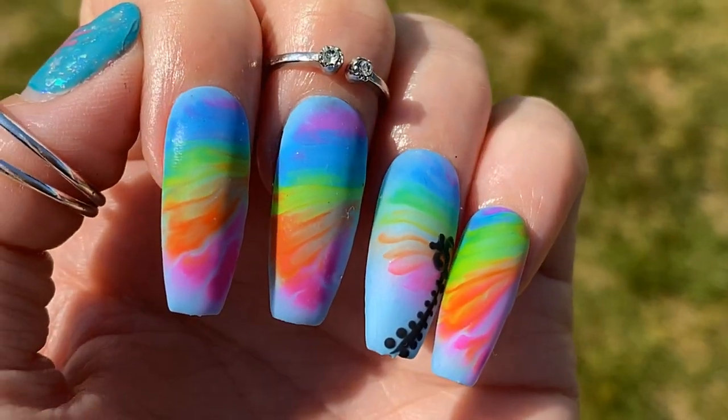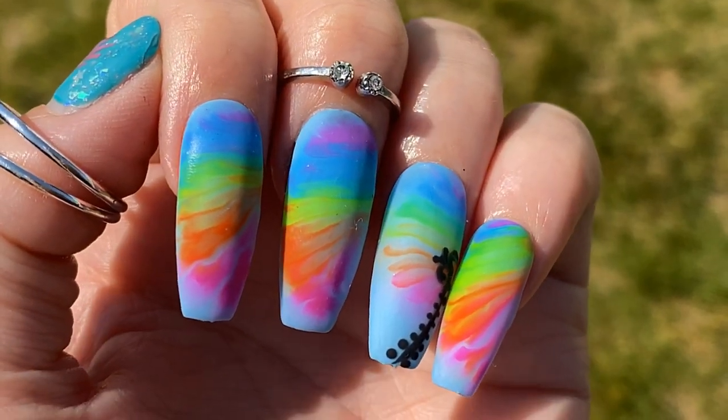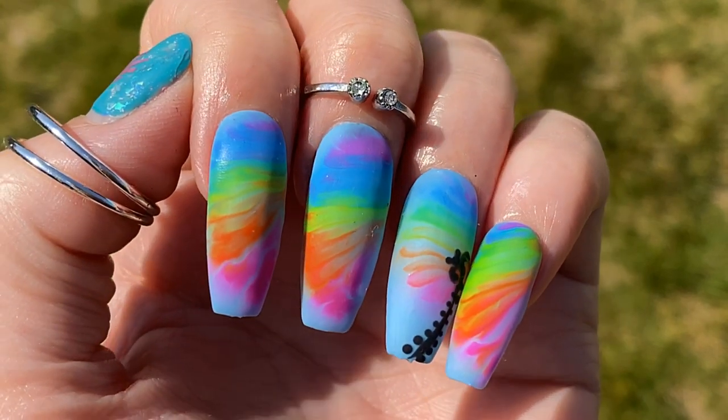Hey Jelly Babes, so I am going to be showing you how I created this chain pull-through nail art effect, which I absolutely love, so let's get into it.